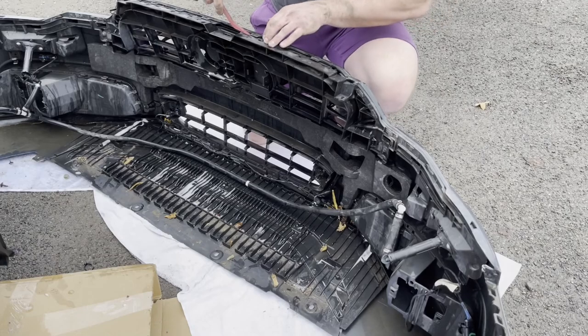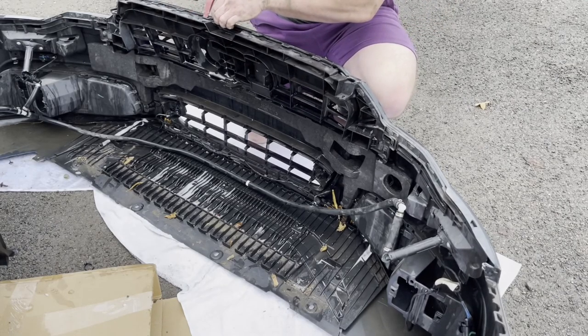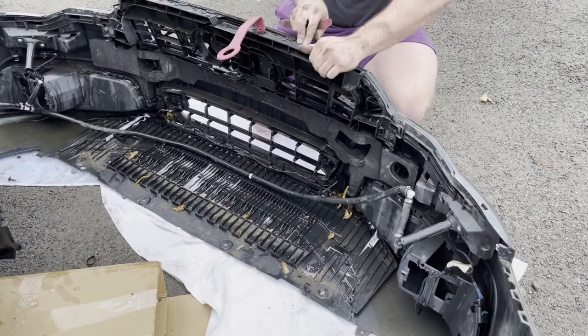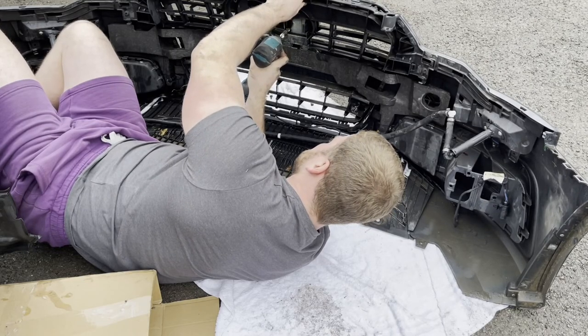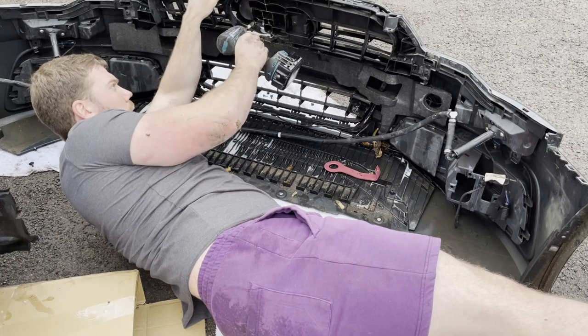These are the plastic clips that hold the grille onto the bumper — simply pop them up and you can pull it away. At this point I still had those two T25s within the emblem holder still attached, so I did struggle. You can see me here trying to pull it apart and it just wasn't working out. I ended up finding them, undoing them, and the grille literally just fell straight from the bumper.